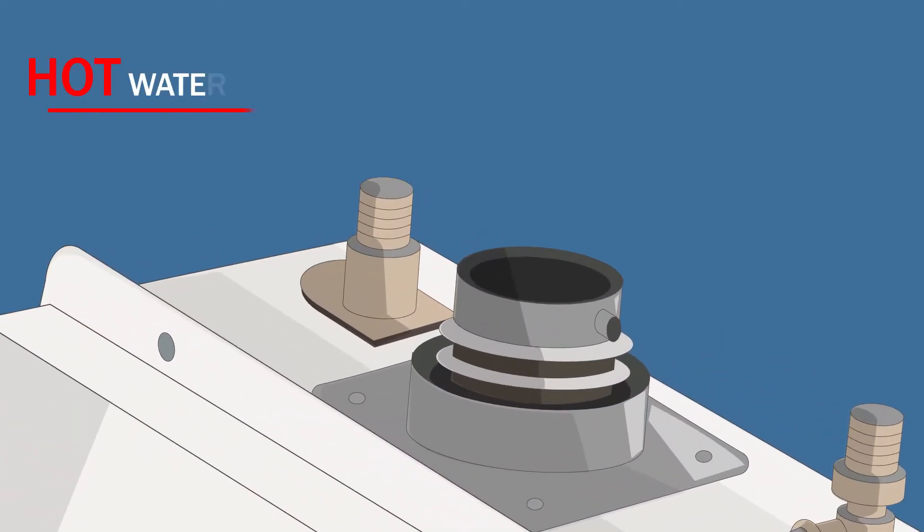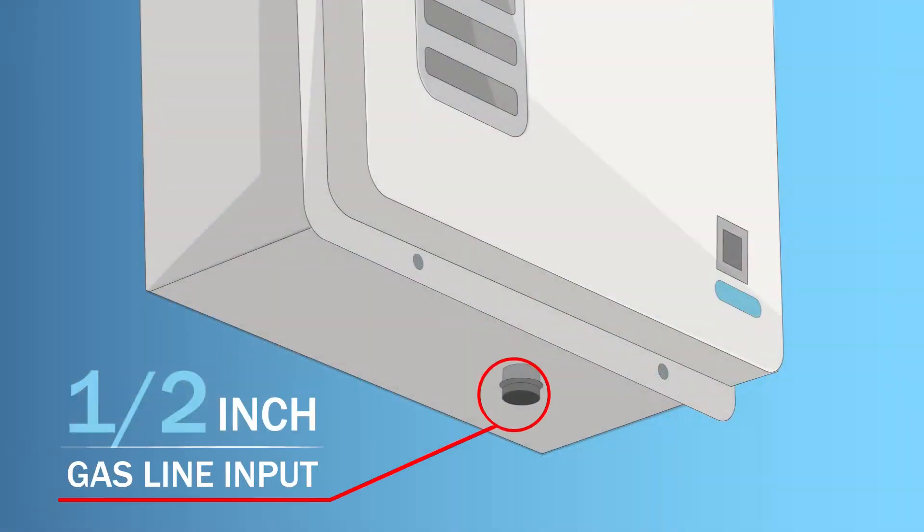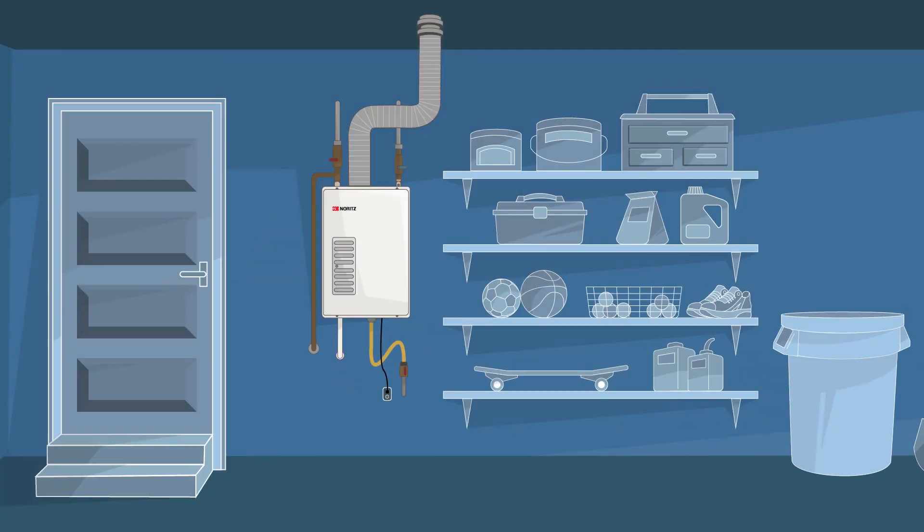With the water connections on top, just like traditional tank heaters, a half-inch gas line input, and flexible vent piping that can be fed directly through existing B vents, they're even Wi-Fi enabled.